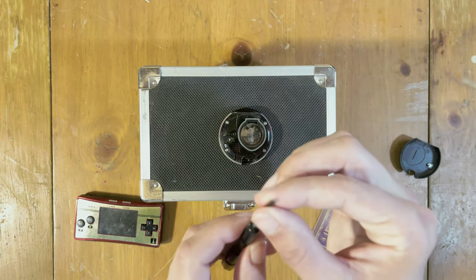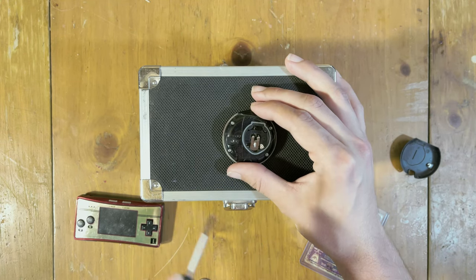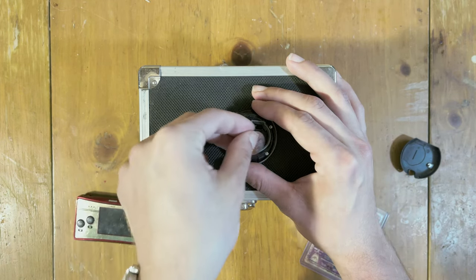Next, we're going to take a flat-headed screwdriver and we're going to gently — well, I guess not so gently — pop the old one out, and take the new one and put it in.